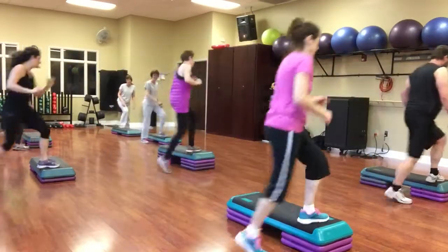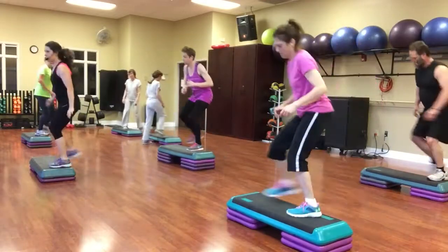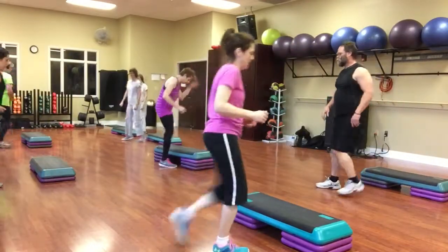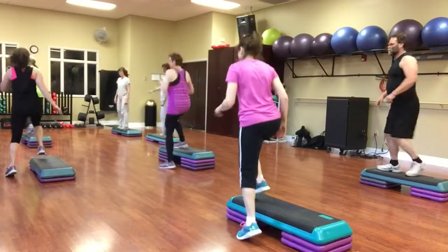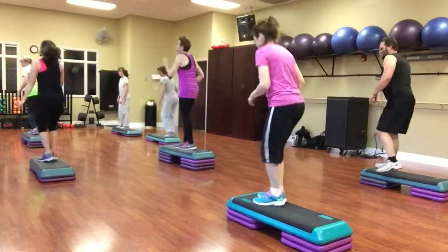Two stomps around. Turn, straddle. Jump it over. Rhythm high kick. Two single hamstrings. Diagonal. Yes, we're done. Straddle, corner knee.